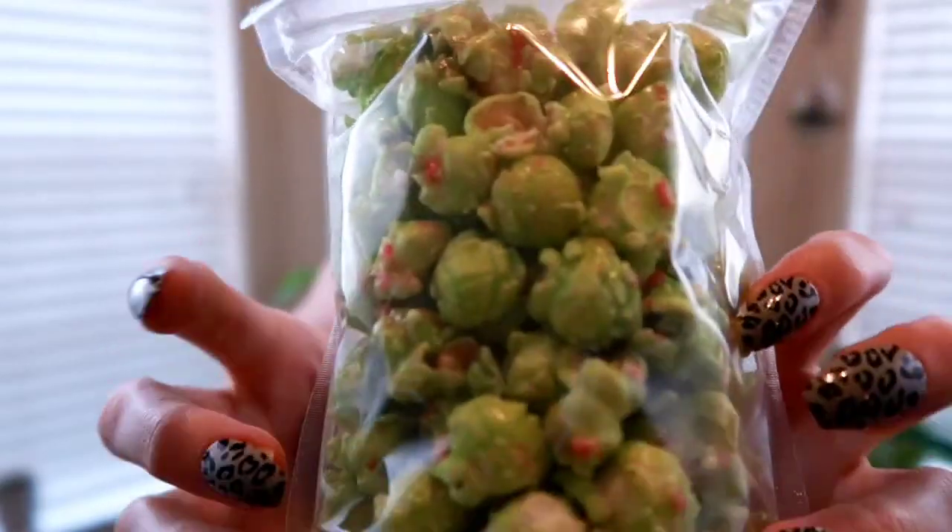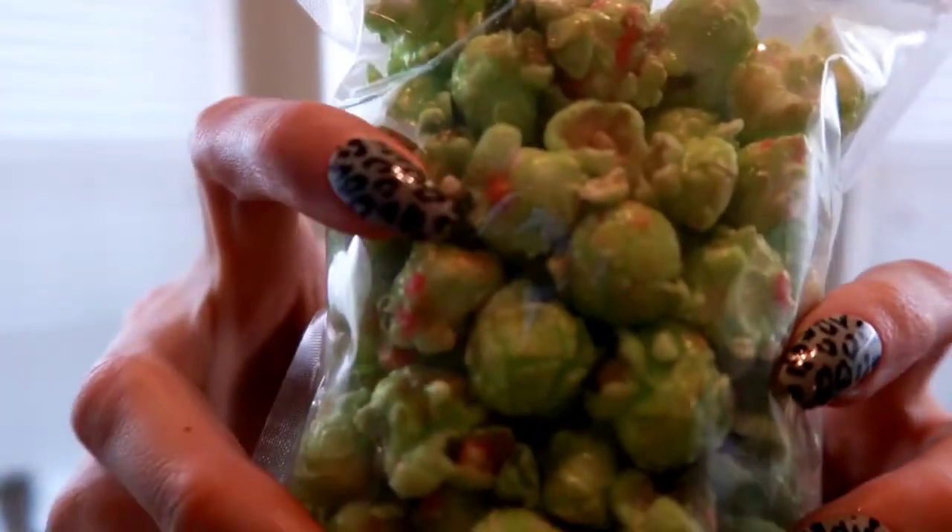Okay, next one — sour apple and Pop Rocks on popcorn. They are crazy! It literally has green apple sour flavoring on it, and those little pink dots you can see are the Pop Rocks melted onto it. It says 'an explosion in your mouth' — aren't they clever. I'm tempted to try each one on camera, but I'll resist. I have not had lunch, it is dinner time, and I am starving, so let's keep moving.